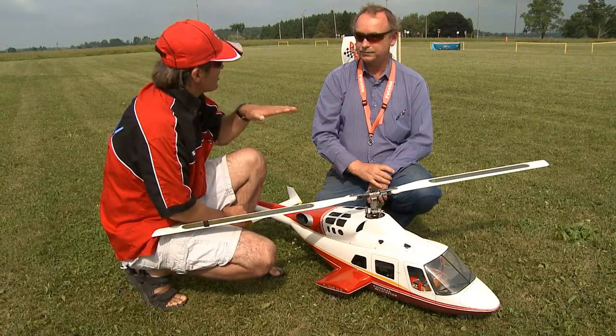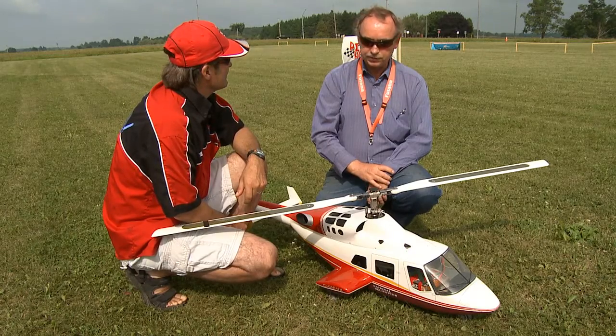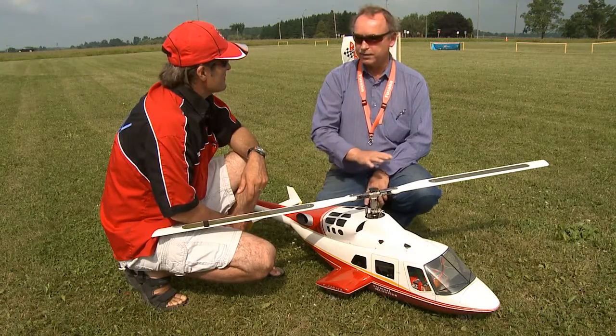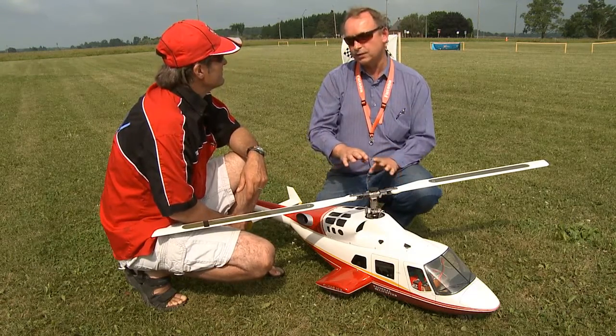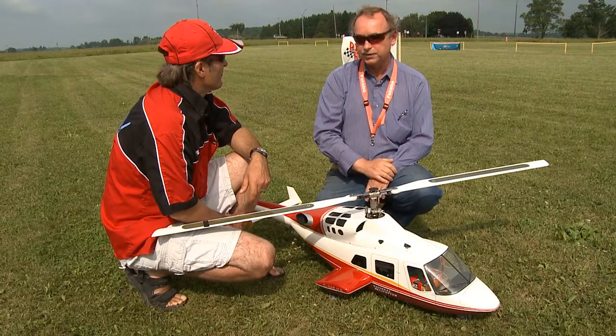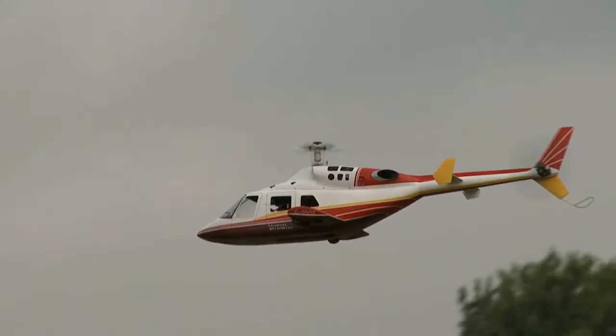And does that help in actually turning the helicopter? Well, the controls are still going to be exactly the same as all other helicopters. The wings on here have no moving parts at all, not like the wings of an airplane or a fixed wing. So all they're really doing is adding a little bit of lift when they fly, and a place to hide the wheels.